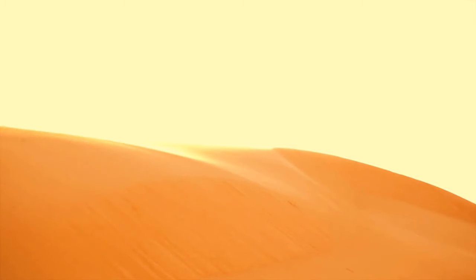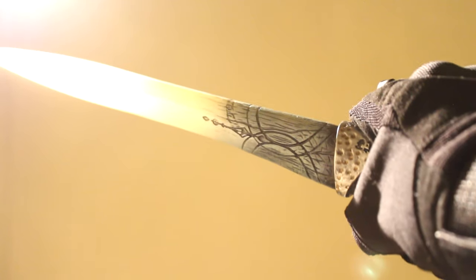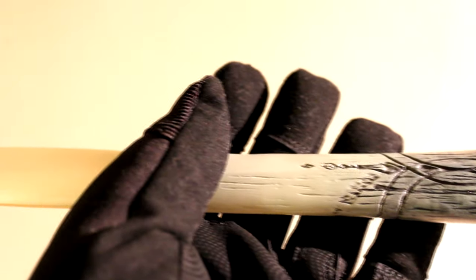The Crysknife is the traditional and sacred weapon of the Fremen, the Desert Warriors of Arrakis. Crafted from razor-sharp sandworm teeth collected in a Fremen rite of passage, the ornate carved blade is etched with intricate glyphs and patterns, making each Crysknife unique and personal to those who have earned the honour of unsheathing it.